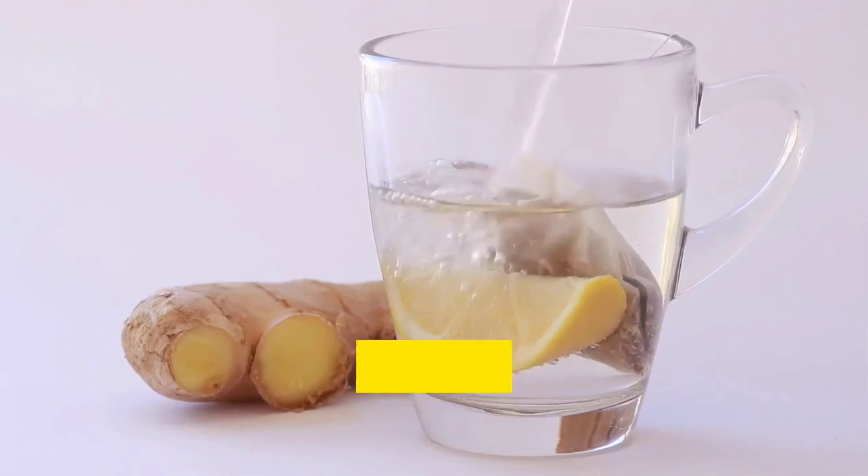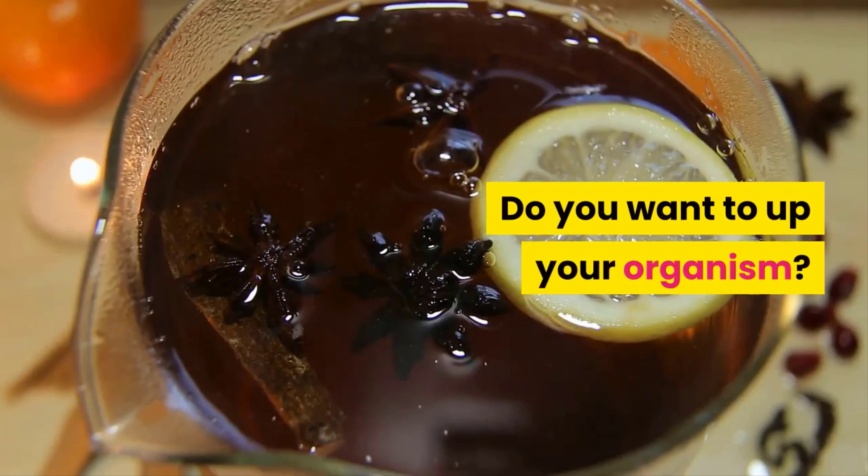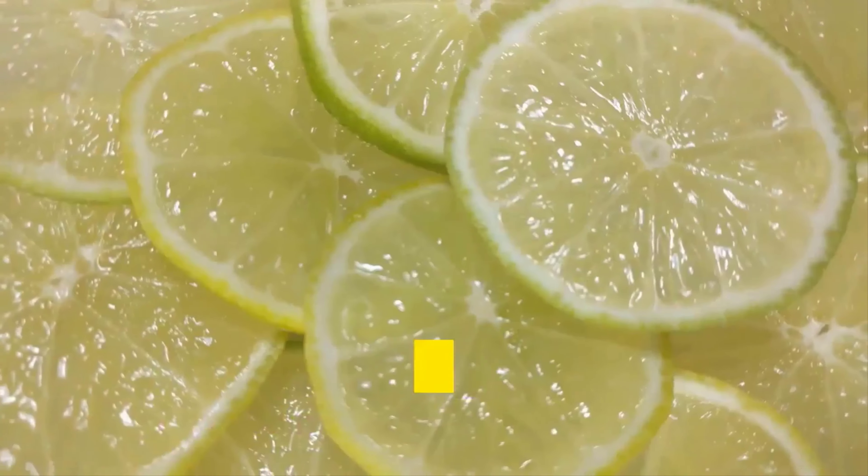To enjoy these benefits, you just need to do one of these two options. For lemon tea, add two cups of water in a pan and bring it to a boil. Once it boils, add a lemon cut into slices, let it boil for three more minutes, then turn off the heat. Strain and drink it hot.